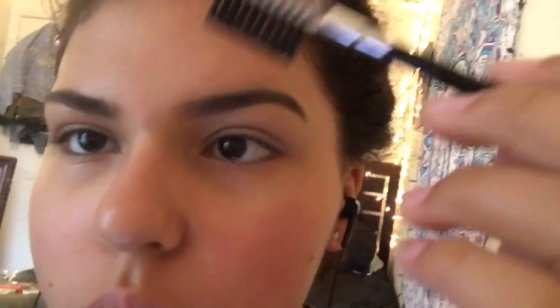This is the finished look — see the flick of the brow, look at how good it looks! That's how you snatch someone's attention — look at how cute it is.